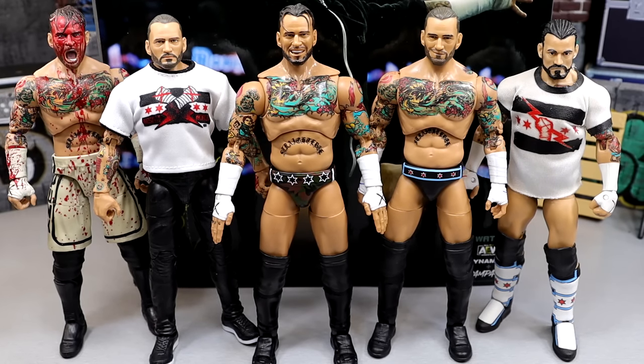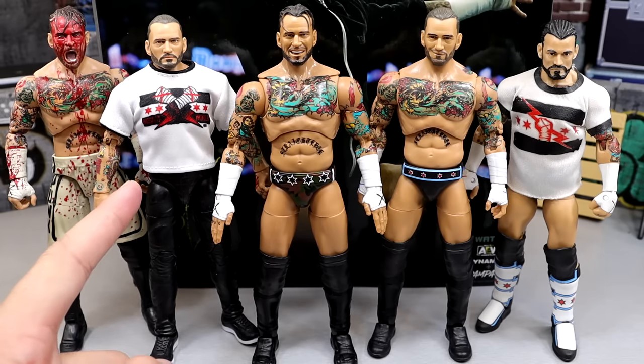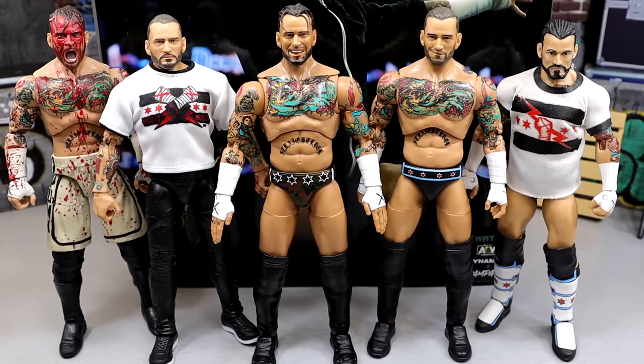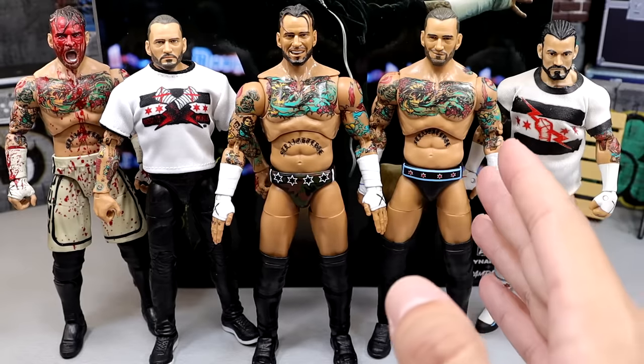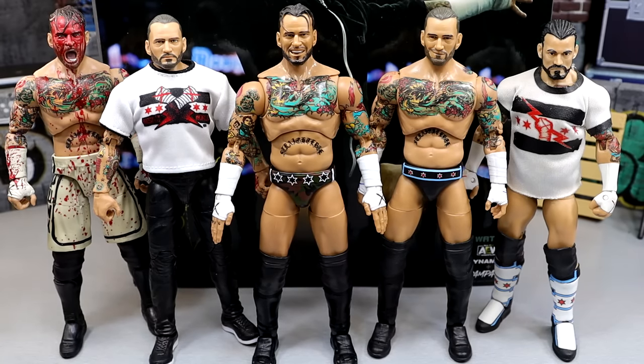Moving on to AEW action figure comparisons with the Supreme Edition CM Punk. We have the Blood and Guts Dog Collar Match CM Punk two-pack with MJF, the Ringside Exclusive Ice Cream Pop promo gear CM Punk, the Walmart exclusive Supreme Collection, the regular Unrivaled Walmart exclusive, and the Elite 16 CM Punk — which most would consider the best CM Punk figure of all time. If we get an Ultimate Edition of CM Punk, I've already said to Mattel: Money in the Bank gear, all the bells and whistles, cloth goods — imagine comparing that to the Supreme Collection. It would be a damn good battle. It's awesome to see all these CM Punks together, even if I hate the way things ended.